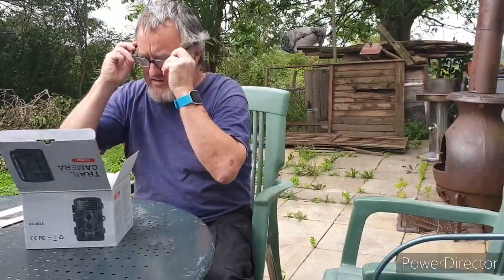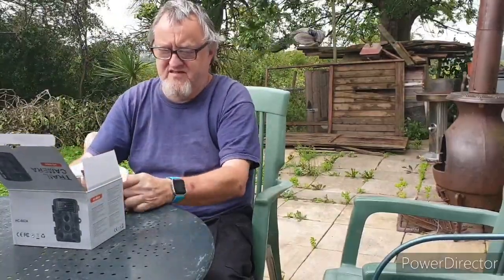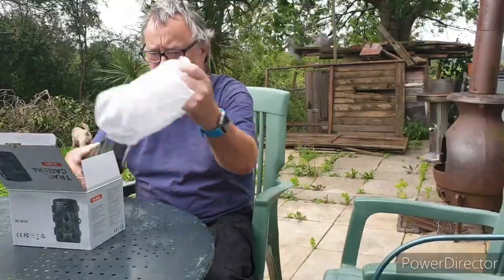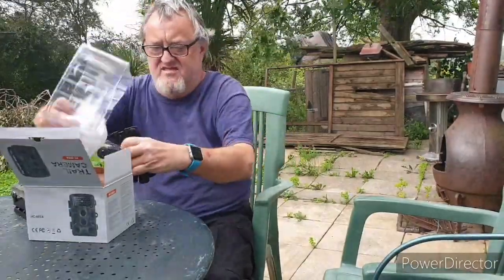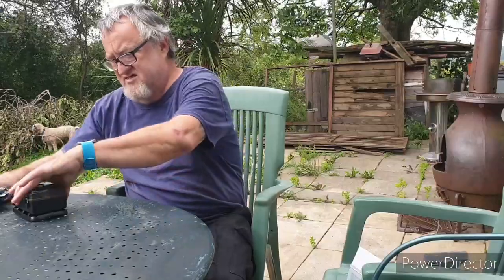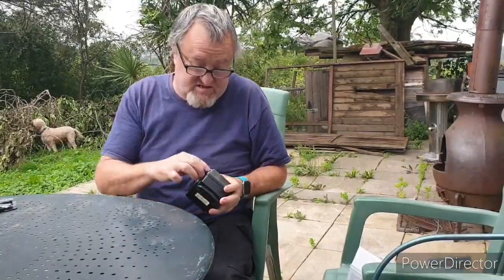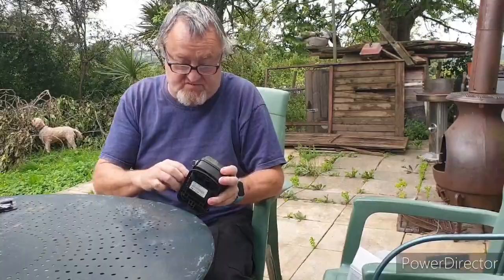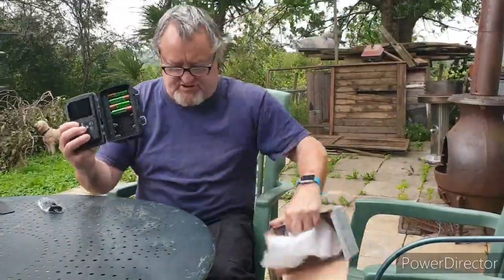The top flaps over. Here's the camera itself — comes pretty well packed. I have had it out the box, had a quick look at it, just checked that it was actually doing something. I've only got half the amount of batteries in it, just to try it. So I've got four batteries in it, but it recommends eight batteries.